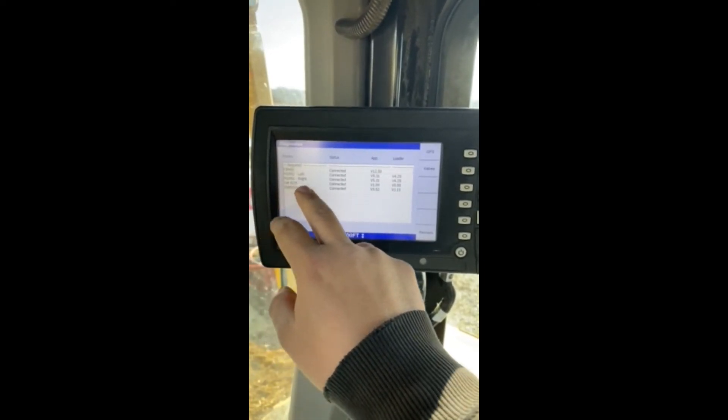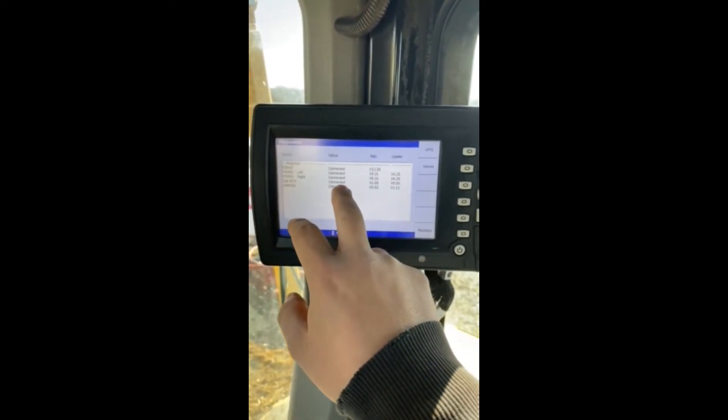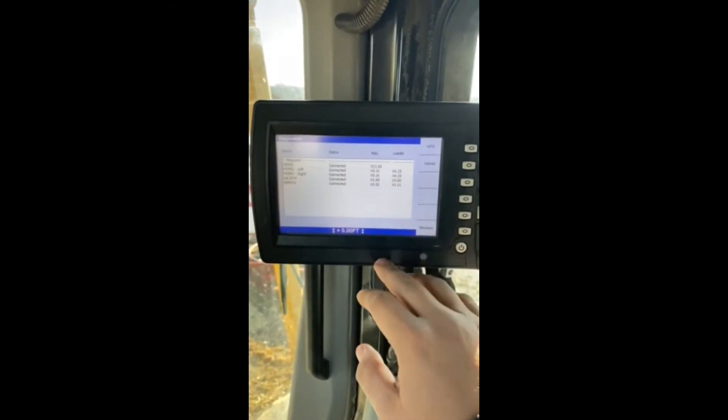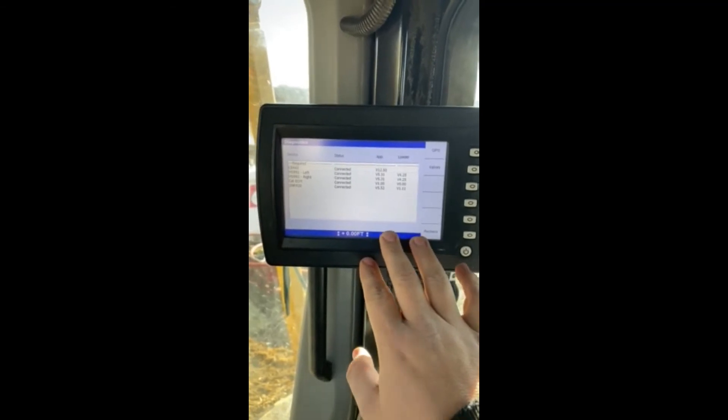This is a D6T, so it's going to recognize that CAT ECM, give you your firmware versions, and pretty much every piece of information that you need to know there.